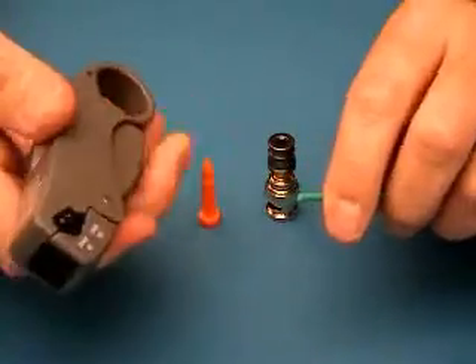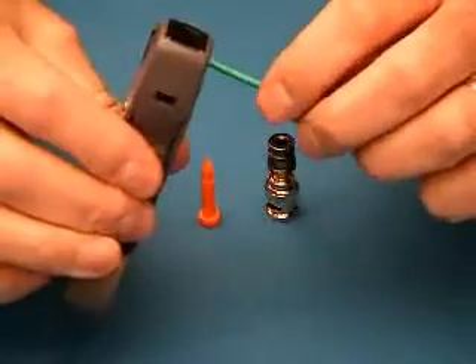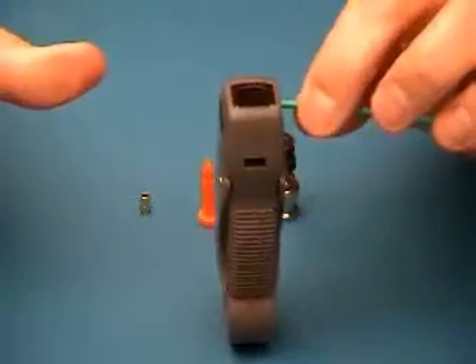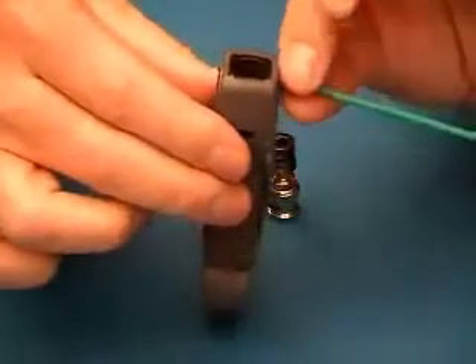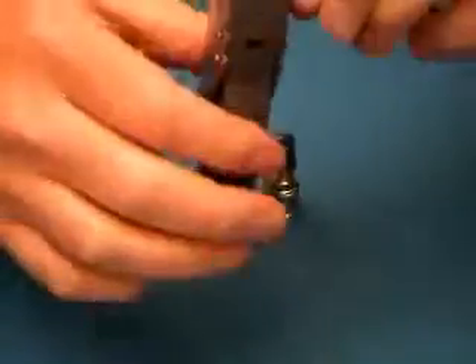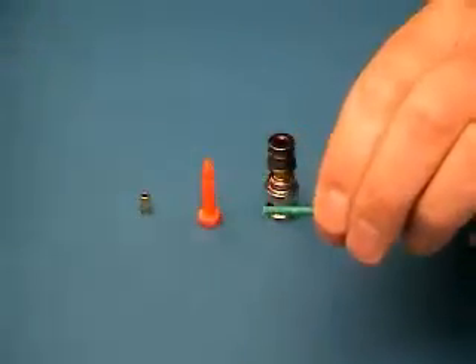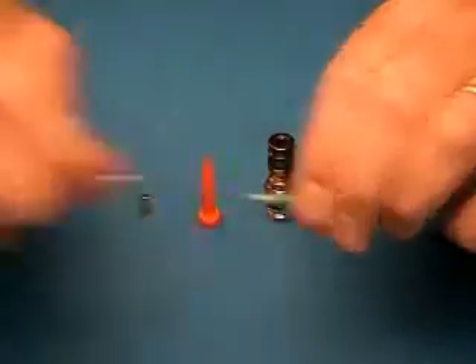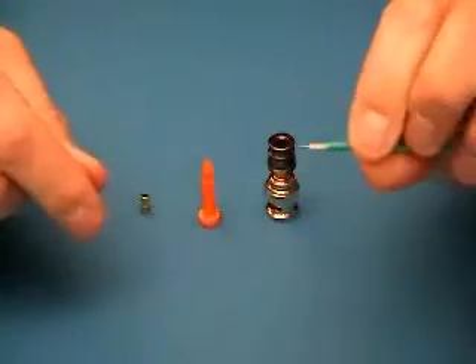Take your strip tool, open it up, and place the 26 gauge wire up against the backstop and allow the tool to close. Do not squeeze the tool. Grip the cable as close to the tool as possible and give it a few spins around — you can feel it cutting. Remove the tool by opening it. Do not pull the slugs off with the tool; pull the slugs off by hand. Nice clean strip.